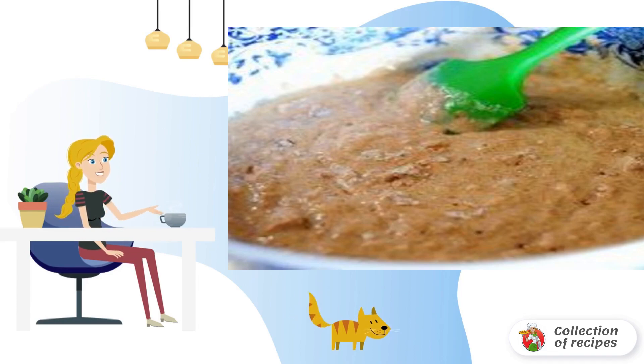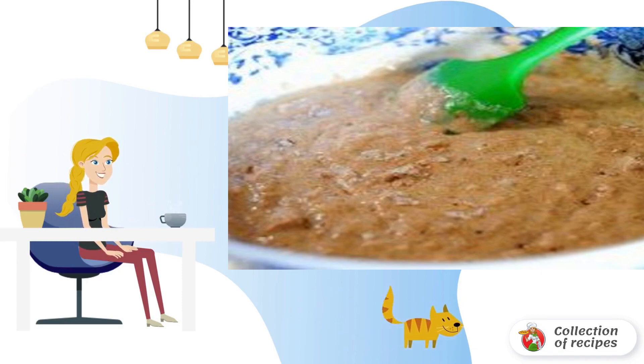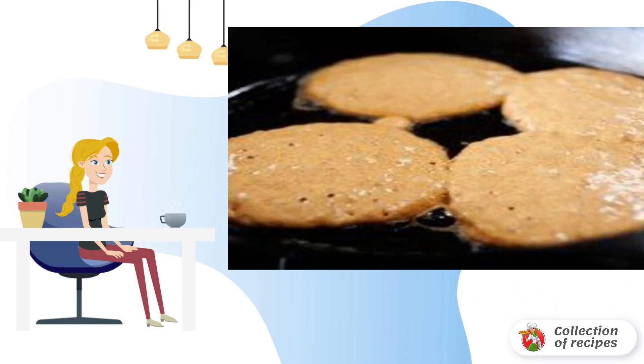Pour the milk in small portions so you can avoid the appearance of lumps in the dough. You will get a slightly thick dough of a slightly brownish color. Add the melted butter to the dough and mix again. Fry the pancakes in a preheated frying pan in vegetable oil on medium heat until cooked on both sides.